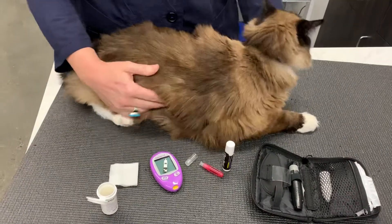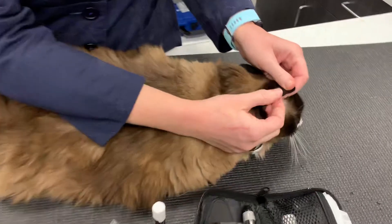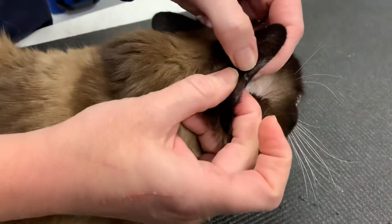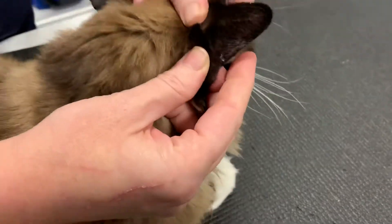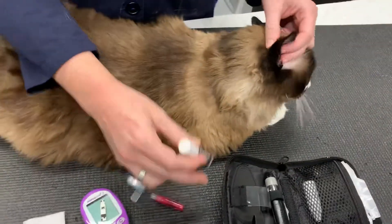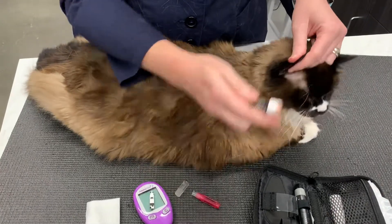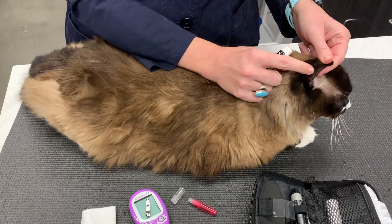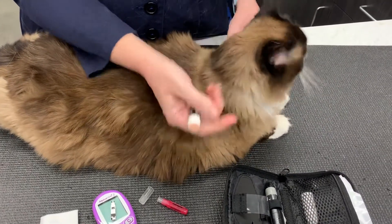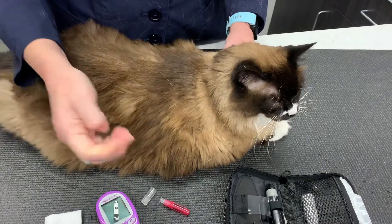The ear vein of the cat runs along the outside of the ear, really close to the edge — about two millimeters from the edge. We use old-fashioned chapstick as a little glaze on the edge of the ear so that when we poke the vein with our needle, it will make the blood bead up rather than spread out onto the fur. So it's actually very helpful.